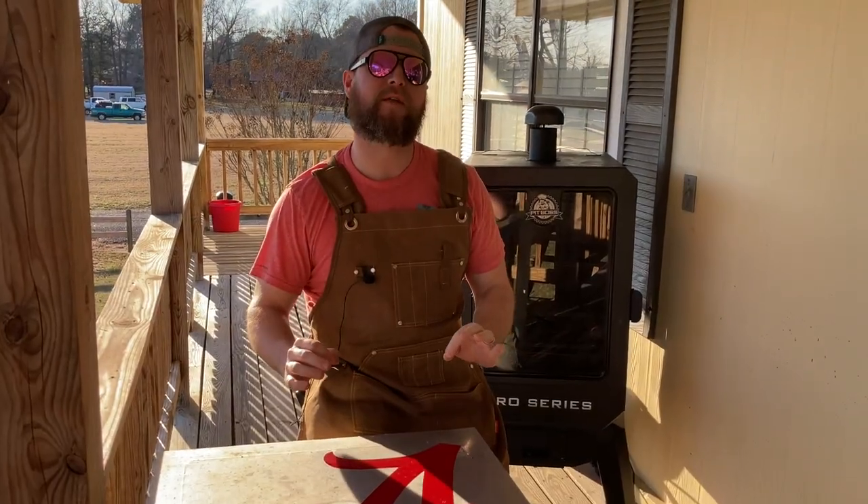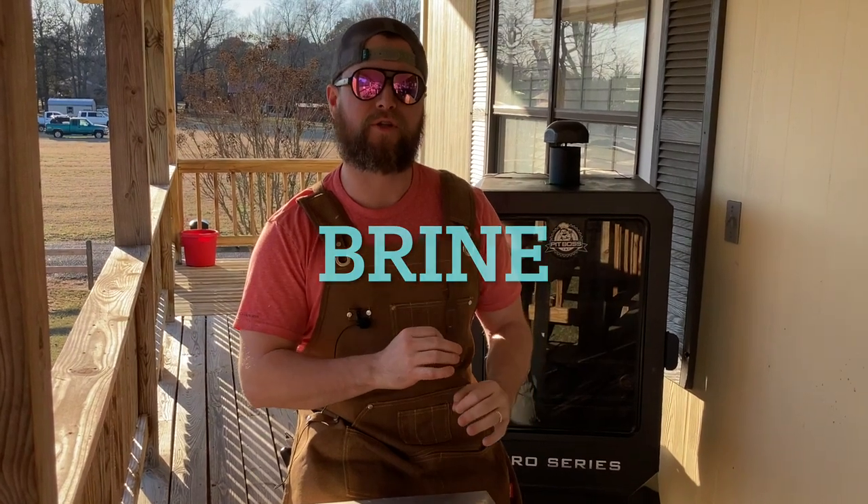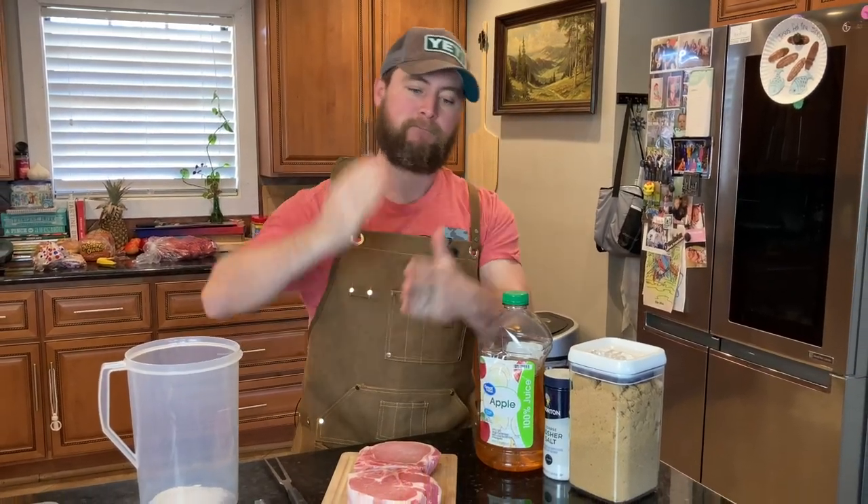I've got these pork chops in a brine in the refrigerator right now. So let's go over and I'll show you how I did that. We're here in the kitchen and the first step to making a perfect smoked seared pork chop is the brine.